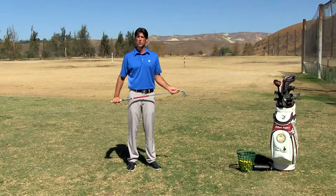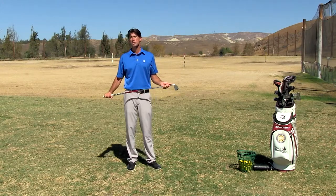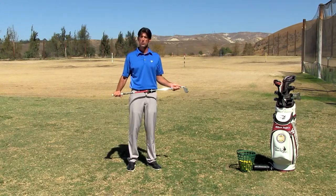As you do this drill, simply notice when your swing felt like the pro swing or when it didn't. Learning to distinguish the difference is the key to eventually owning your swing.